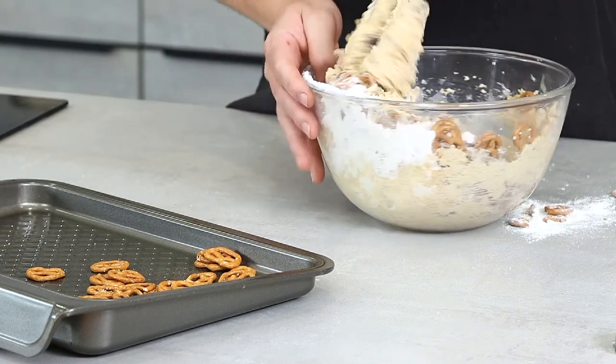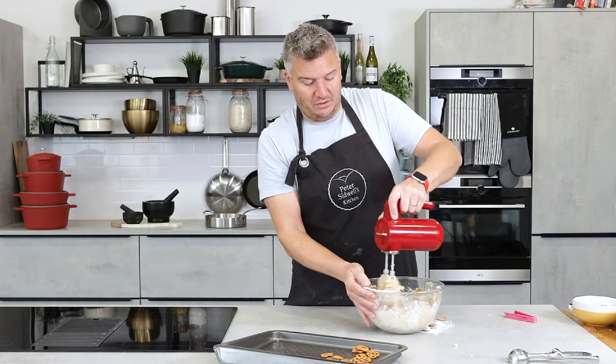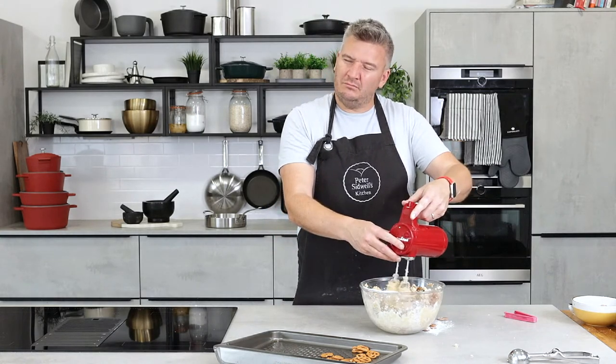There is plenty of chocolate in here. I haven't done it with pretzels and sort of double chocolate — but you could. If you didn't want chocolate in a cookie... why would you not want chocolate in a cookie?